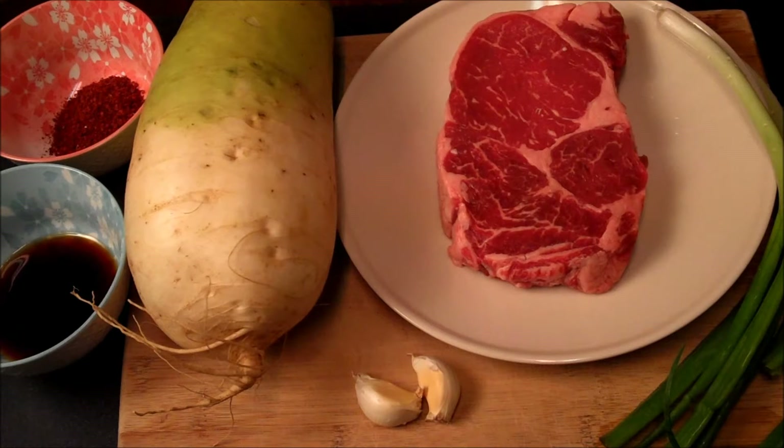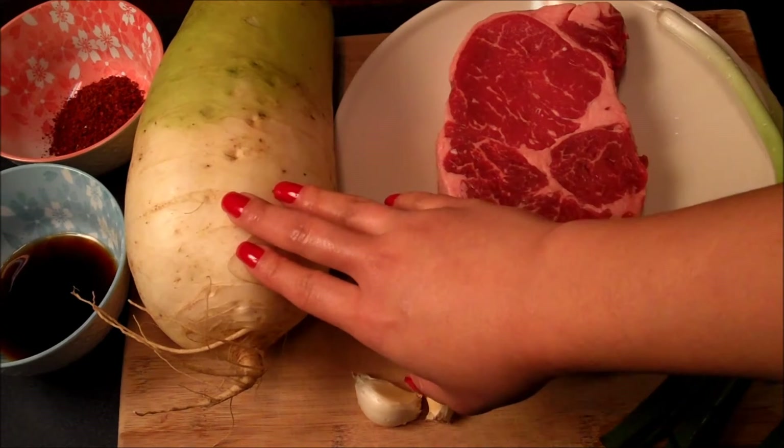This soup will be much like my spicy crab soup, which I will provide a link for below. It's just a matter of chopping everything up and tossing into one pot, and this is my Korean radish.